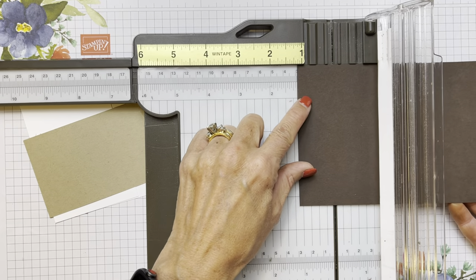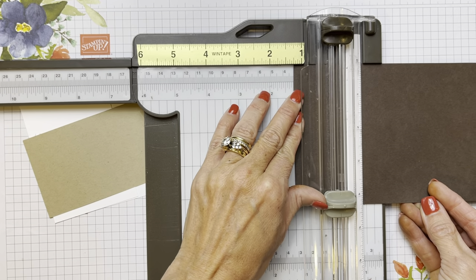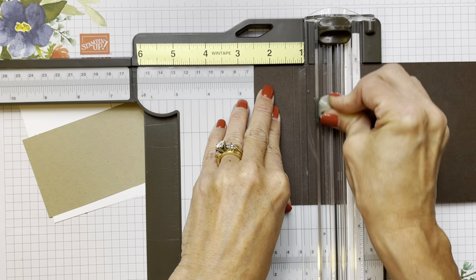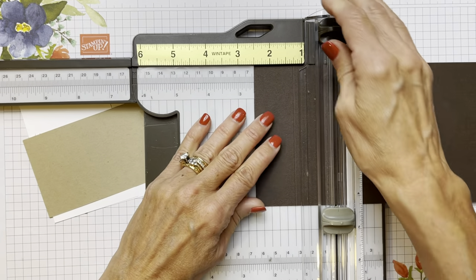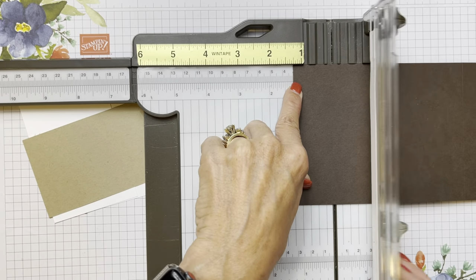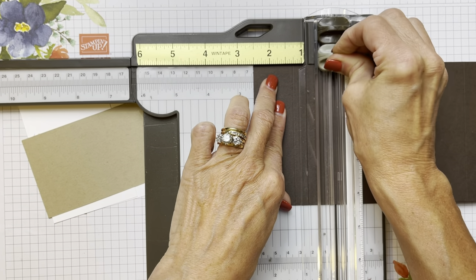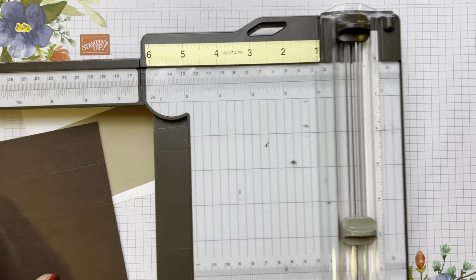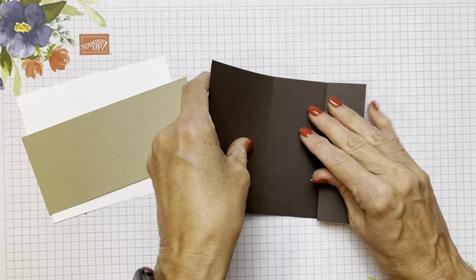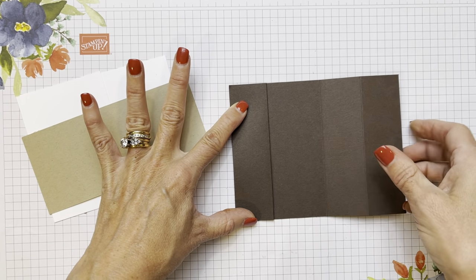So we're going to score this at 1 and 1/4 using our lighter blade. Always stick that dark blade at the top so you don't get mixed up. Then we go to 2 and 1/2, then over to 5 and 1/2 and 6 and 3/4. Or you can do it the easy way and just flip your paper around so the other 8-inch side is at the top and do 1 and 1/4 again and 2 and 1/2. The bridge fold is going to be folded this way and it's going to measure 5 and 1/2 when it's flat.